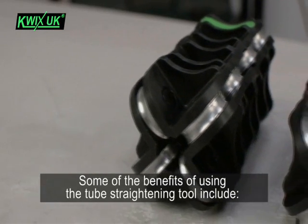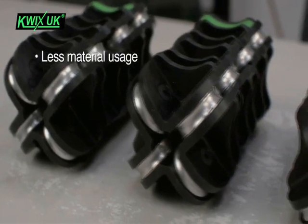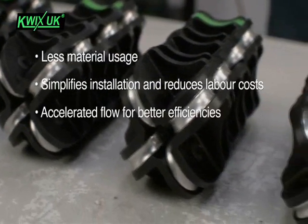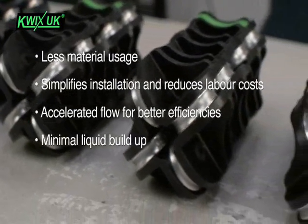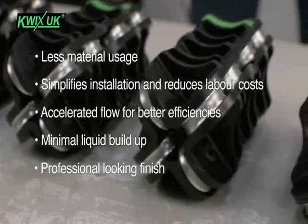Some of the benefits of using the tube straightening tool include less material usage, simplifies installation and reduces labour costs, accelerated flow for better efficiencies, minimal liquid build up, and of course a professional looking finish each and every time.